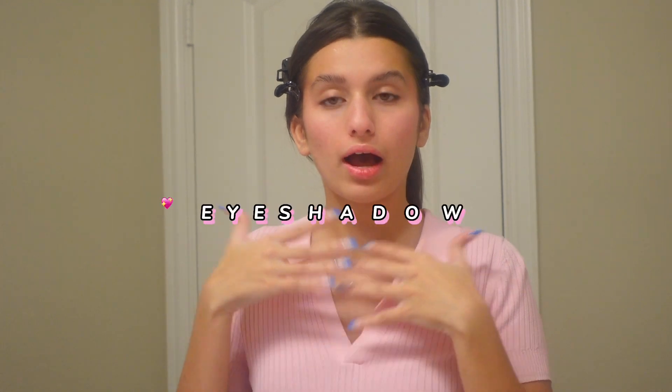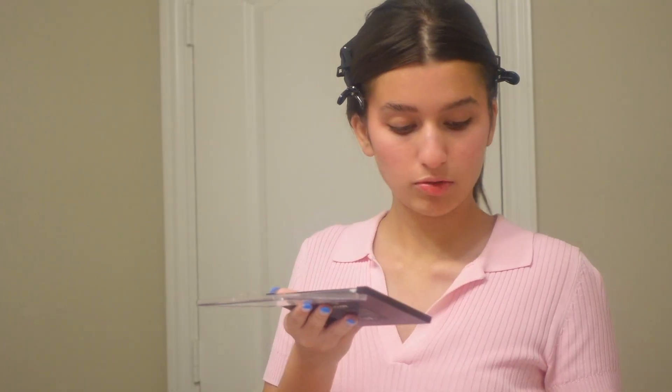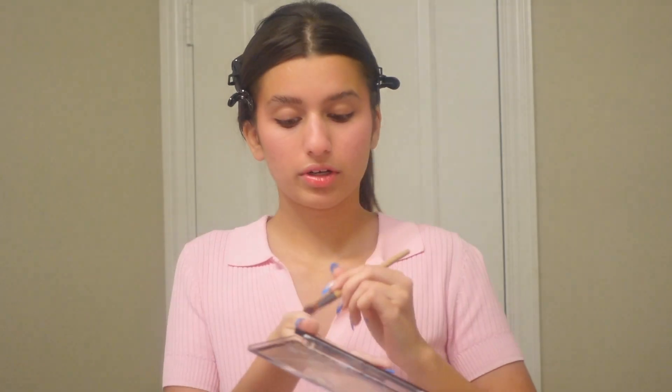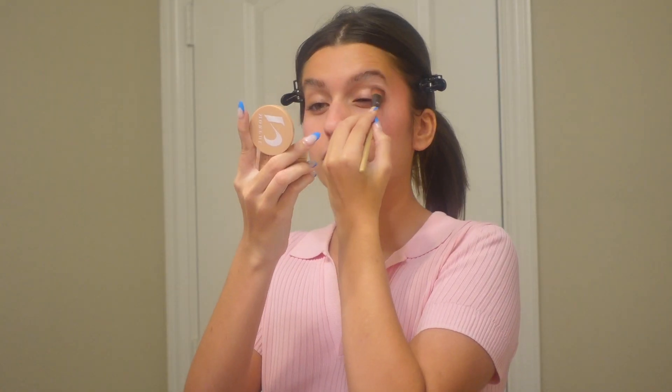Now that the first step is done, we're moving on to eyeshadow. Eyeshadow is really simple — this is a monochromatic look. You can use the same blush on your eyelids or something of a similar color and tone. Cool tones in particular. I'm going in with this little mauvey color and focusing it just on the crease.